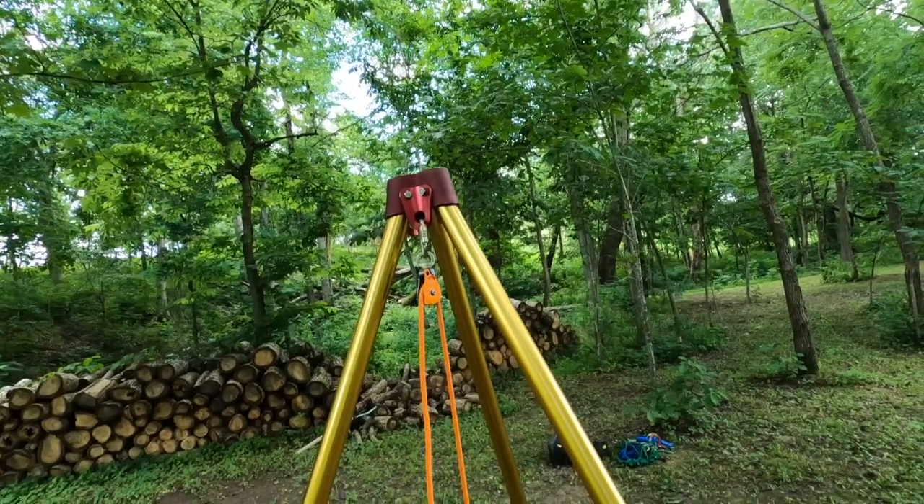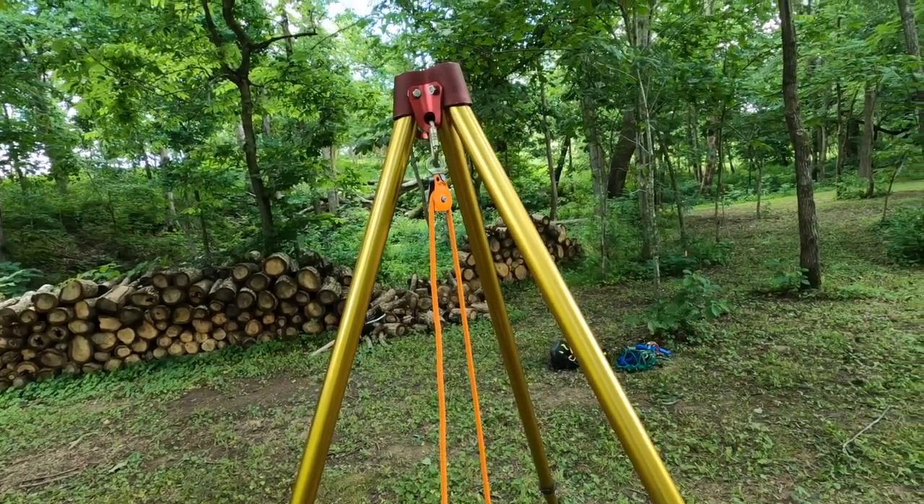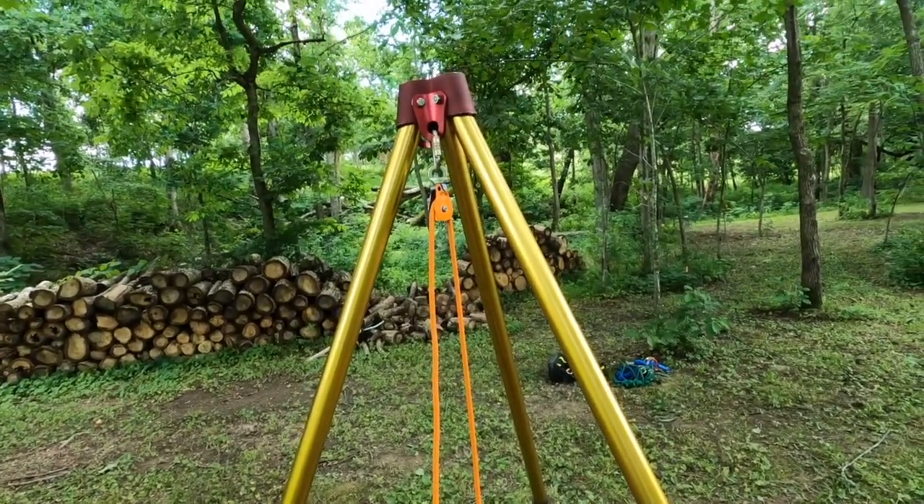Welcome back everyone. Today I'm going to cover a tripod — specifically how to rig a tripod and how to do it safely and effectively.